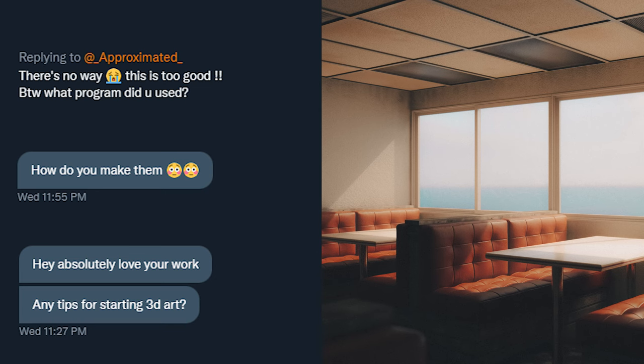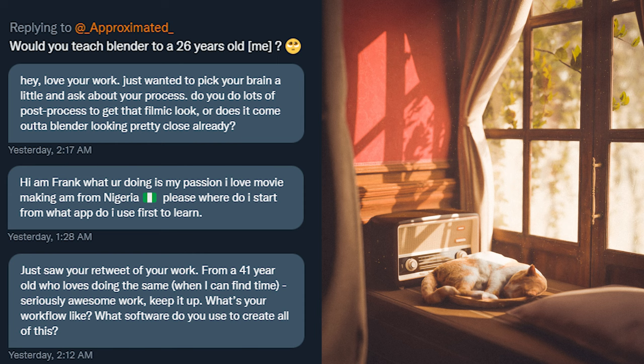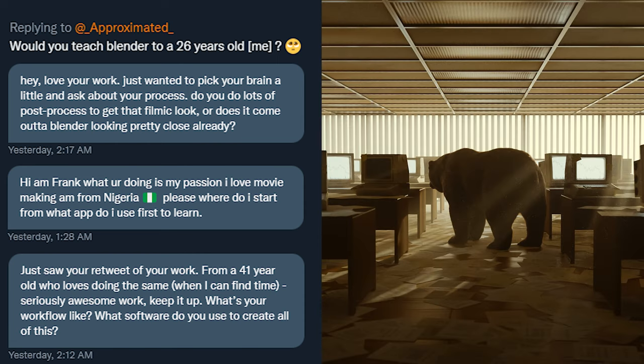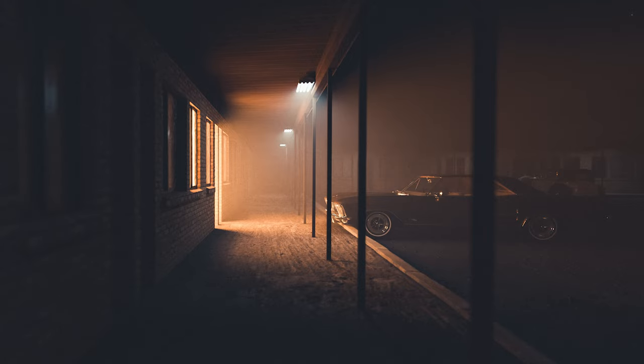I was recently asked by people on my Twitter how I get my renders looking the way they do. If you're anything like me, you hate following long step-by-step tutorials. This is the method I used to get my renders from looking like this to this in two years.